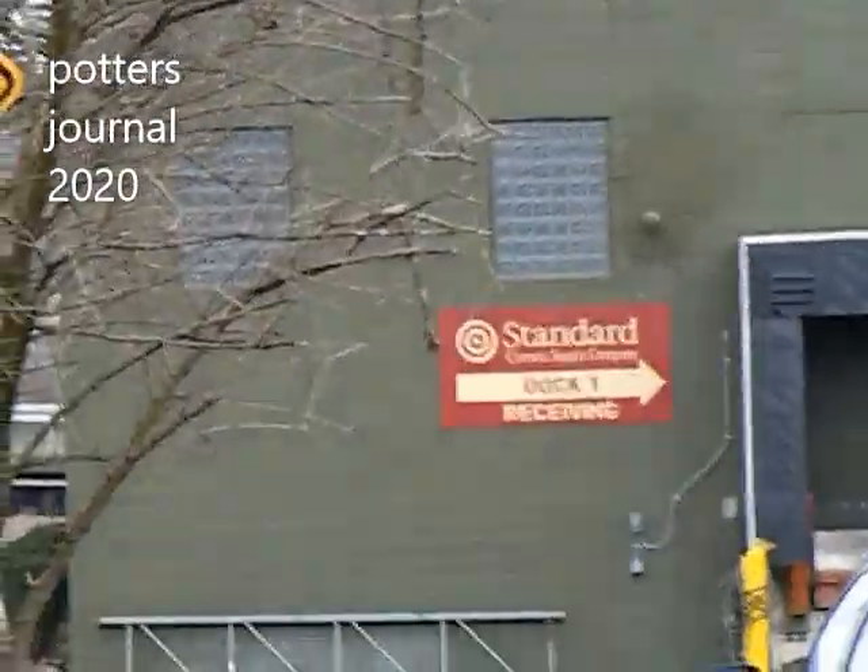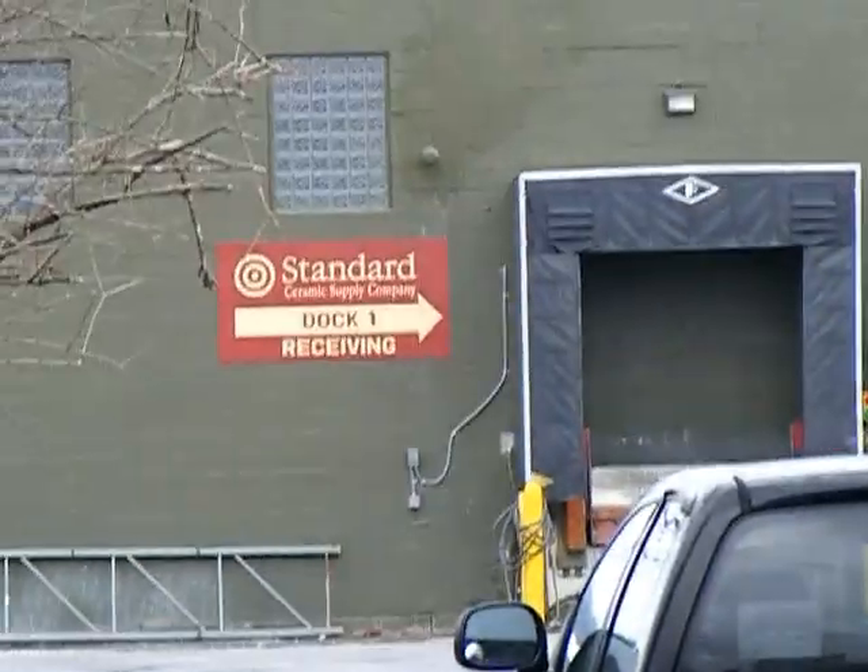Potter's Journal. I am out of clay! Here we are at Standard to pick it up.